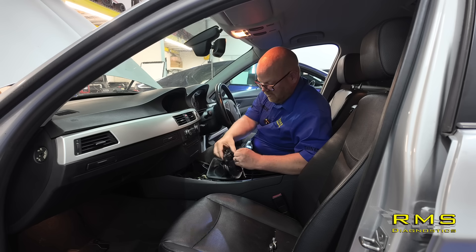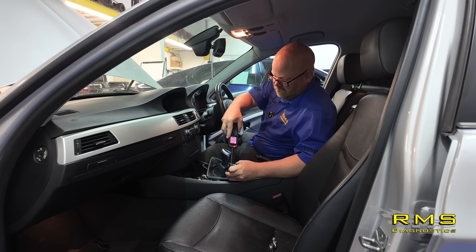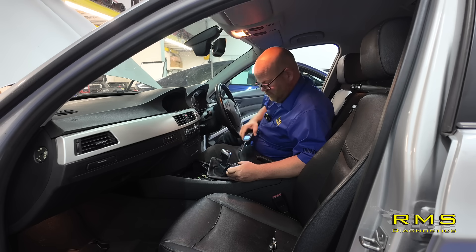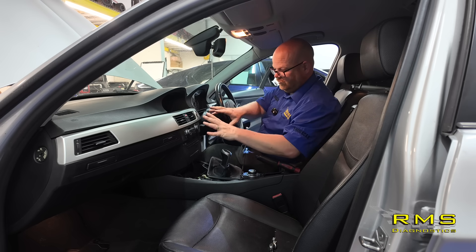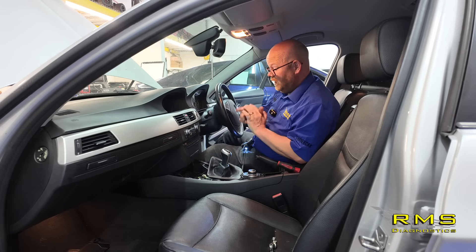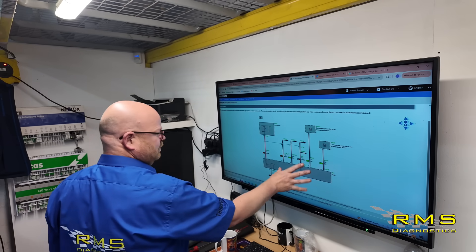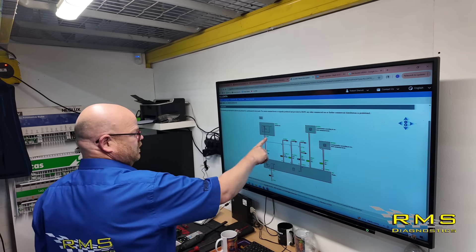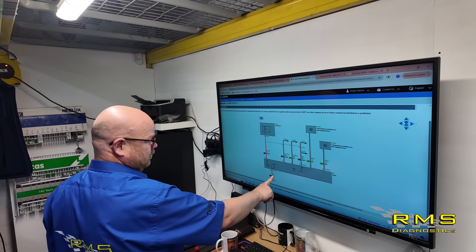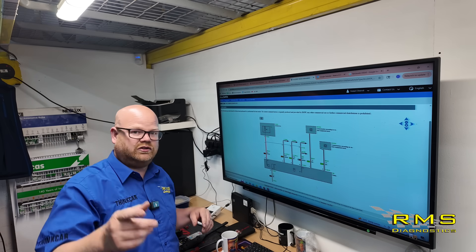We'll plug it in and double-check the voltage and earth just in case it drops when loaded. We've got 12.2 volts and a good earth. We are meant to load test them, but let's strip this out quickly and look at the head unit. Back to the diagram — we're going to test straight to the radio. Pin 15, red and green, 2.5mm — that's going to be a thick one — and a brown 2.5mm on pin 12. So main live and main earth in. Let's go check that.